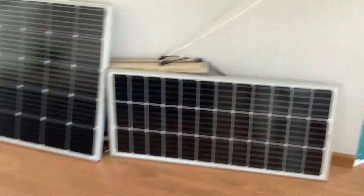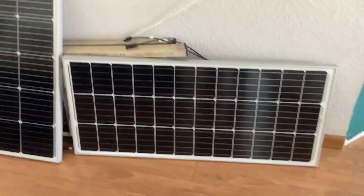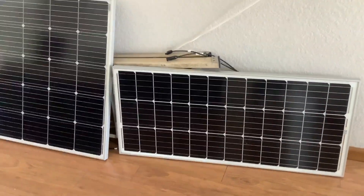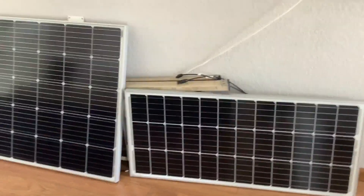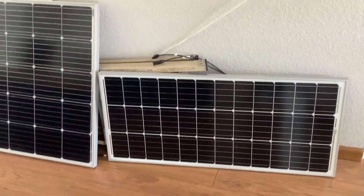Let's start with the panels. I recommend you go with 100-watt panels. The reason is that they're super light and easy to deal with. In a storm — like for me in Florida, a hurricane — you're going to want to bring the panel inside before the storm gets here and put it back out when the storm is gone.